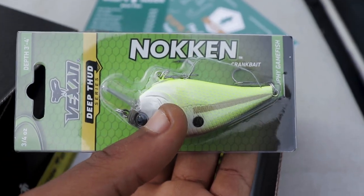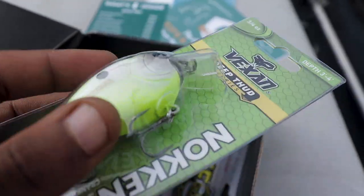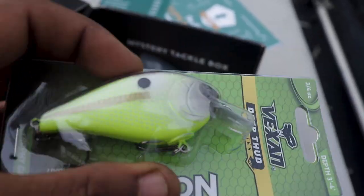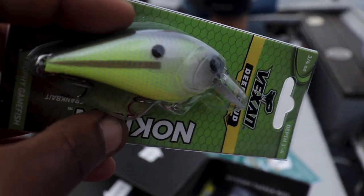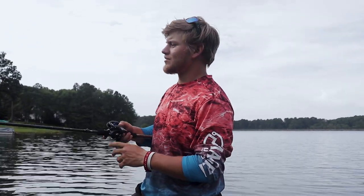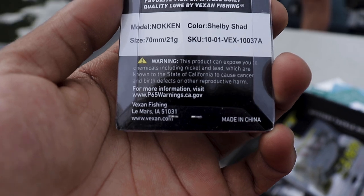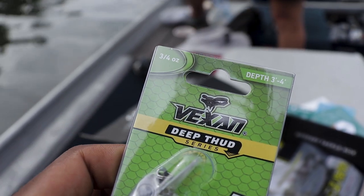Never heard of this brand, but it cannot be bad if Mystery Tackle Box included it. It's a really, really big, bulky-style presentation. I've got one of these. Yeah, it's a bit big. That was a ten-foot depth — Vexen. It's got the chartreuse belly with the baby blue on it. Looks real good. Did you get the one from the Mystery Tackle Box? Sure enough, I actually got a Mystery Tackle Box in there. We might have to do a challenge — Mystery Tackle Box versus Mystery Tackle Box.